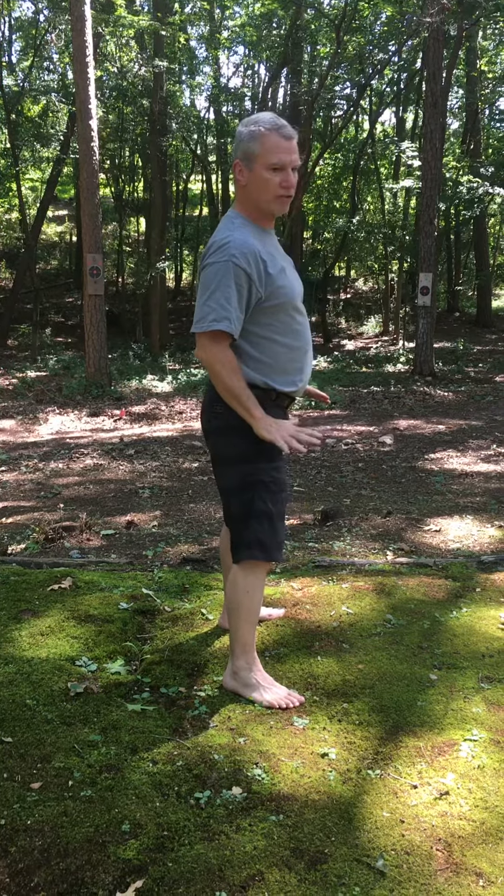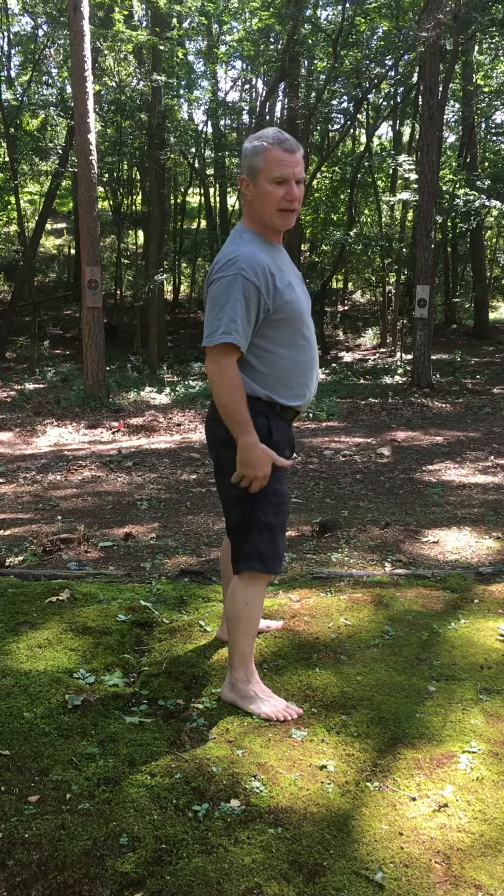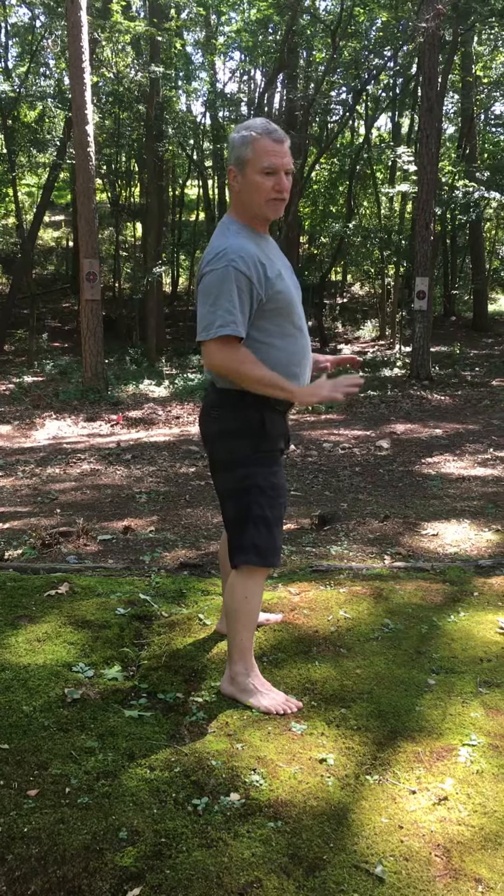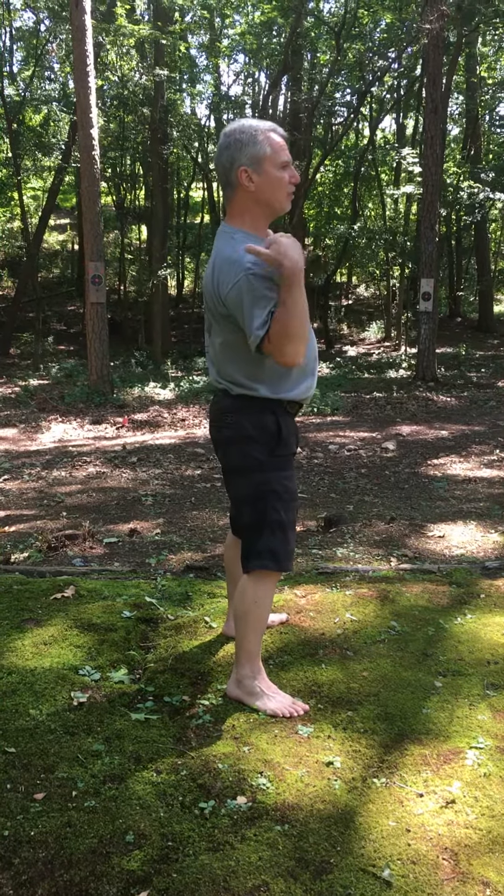It's essential to keep your feet flat on the ground, especially your heels. If you have tight hamstrings, sometimes they come up. Only go as low as you can keep your heels flat on the ground. Try to keep your shoulders as high as you can.